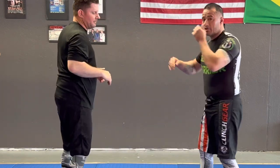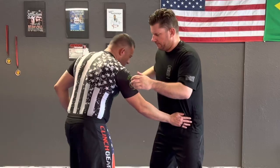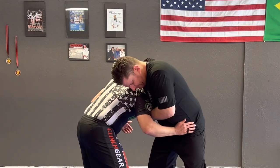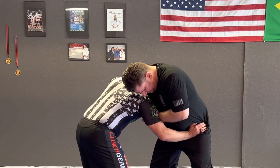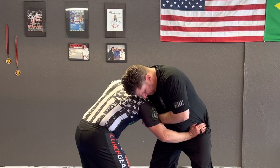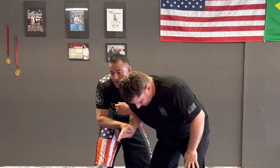Now I can go to my Russian tie, I can push him off, or I can go for a takedown. So from that position — hip, elbow, rotate my head and my hips — and now I can go into whatever position I want to go for that takedown.